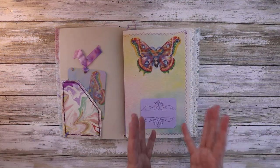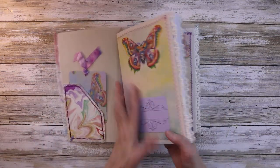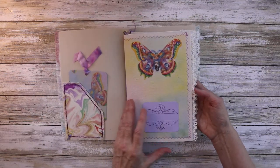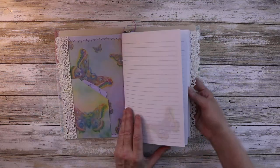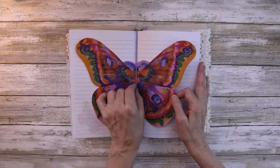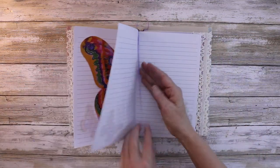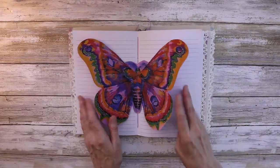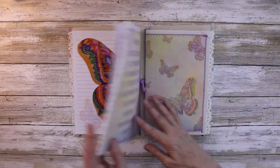On with the flip-through — I did two inserts, printed on muslin. Here's the inside; she likes lines, so these are the lines, and then here's a pretty butterfly in the center. I printed on the back of that pretty paper there.